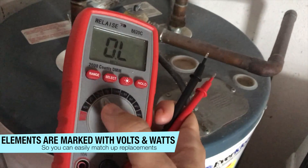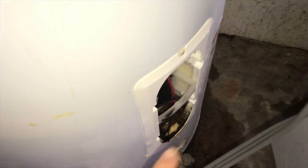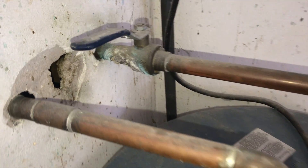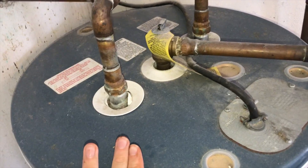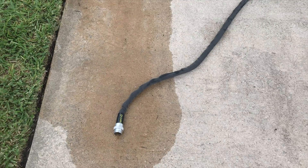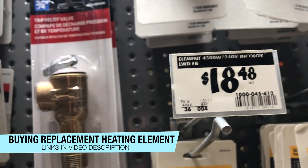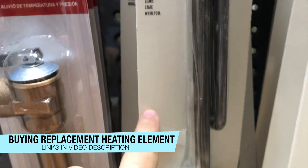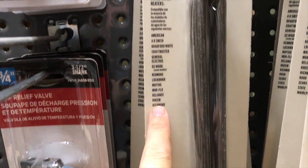The next bit of troubleshooting: we need to drain this tank so we can take out the heating element. We take a garden hose and thread it on. I've also turned off the water supply so no more water enters the tank. I'll have a link in the video description for several of these heating elements in case you don't have a hardware store nearby.